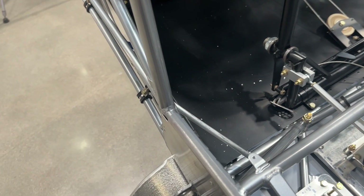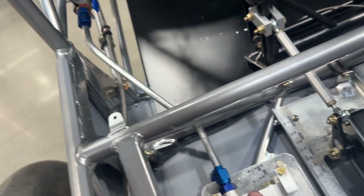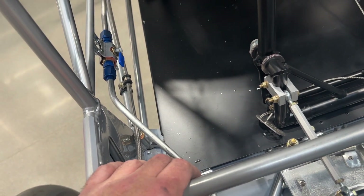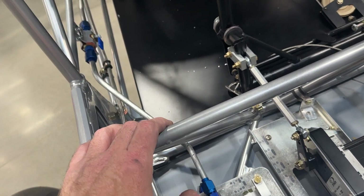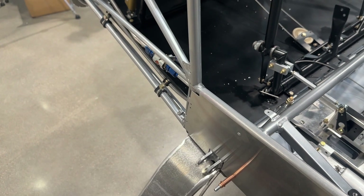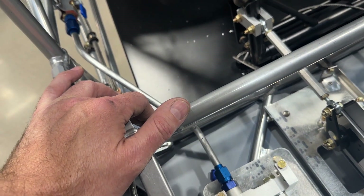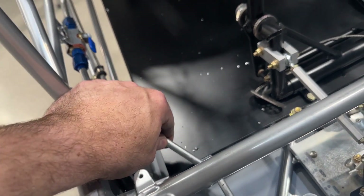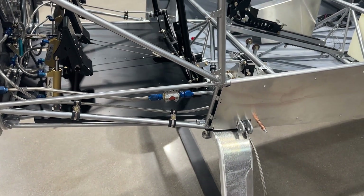I'm toying around with this. I fabricated an aluminum hard line from the valve to the pump. I would prefer hard lines for this stuff where it makes sense, so I may change my mind and go back to the hose. I had some of this — I forget what series this line is, it's the soft stuff for fuel lines — and just figured I'd give it a shot.